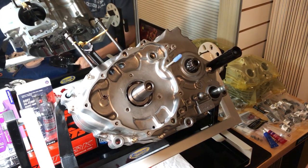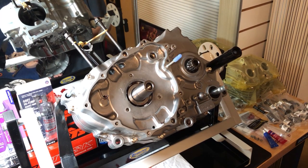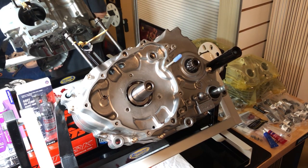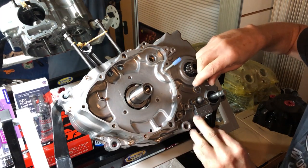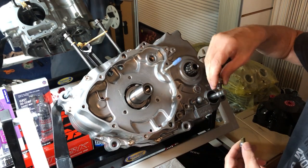We're going to move on to the stator side since we're missing some clutch pieces — they're back-ordered. So we're moving on to the stator side, which is going to be the alternator side, flywheel, alternator, stator. With this nice clean slate to work with, let's go ahead and install the reverse and neutral sensors.